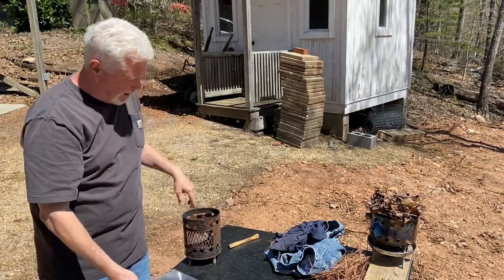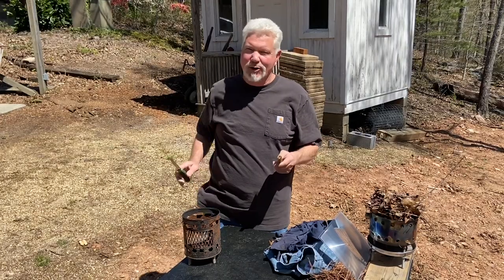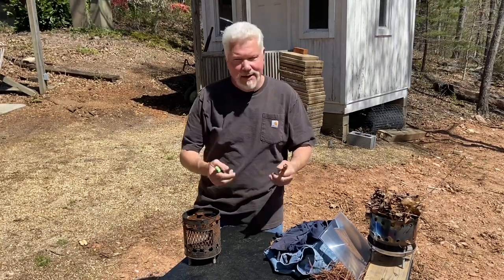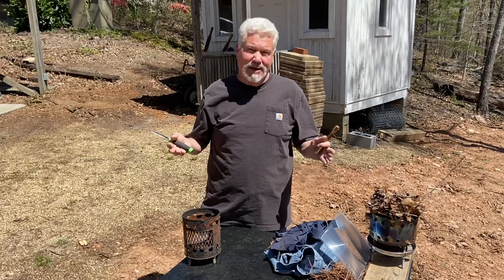Let's start off with Fatwood. I have this dried up piece. Let's go ahead and break it down a little bit and see how quickly we can get flames with it. I've got a pretty good wind blowing this way, so as usual, we'll do the best we can.